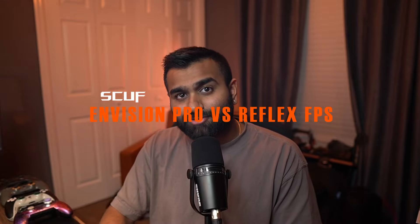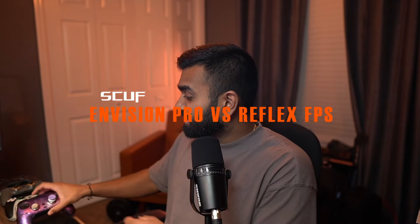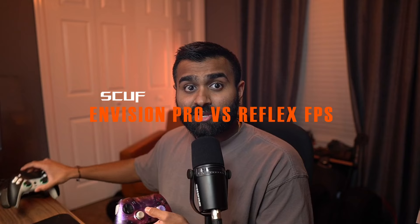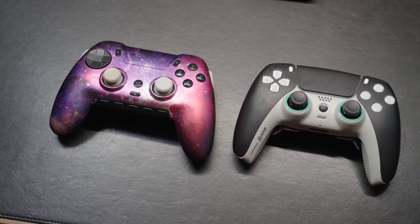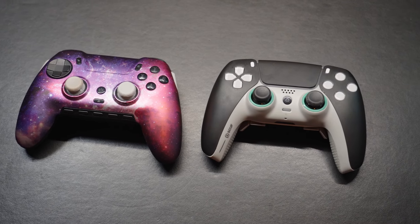What's going on? It's your boy SJ DeSaliscott, and today we are discussing the SCUF Reflex FPS and SCUF Envision Pro controllers — specifically why I bought the SCUF Envision controller when I already own the Reflex FPS, and why I would buy this controller again. So if that's something you're interested in hearing about, stick around and we'll get right into it.